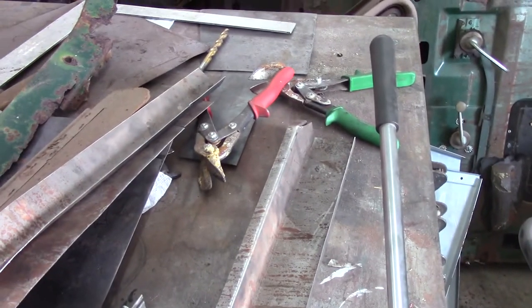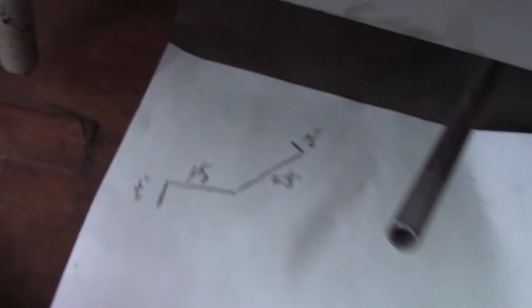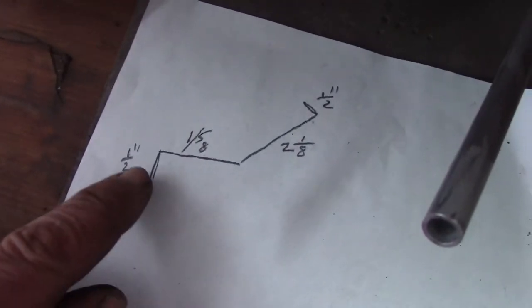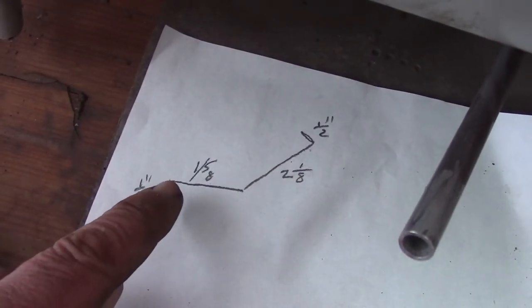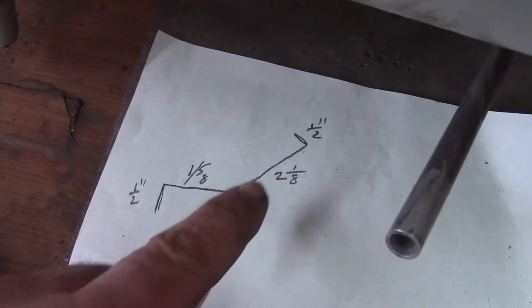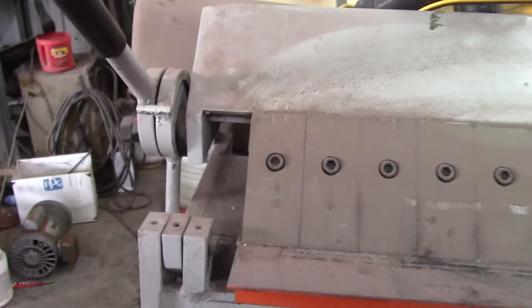So right now I'm working on the second part of the brow piece. I've already made the initial bend, cut it to the width I need. I have a little diagram I drew for myself because I get confused without something I can look at to visualize it. This is kind of what I figured from the old piece — we want a half-inch lip on each end, then it's one and five-eighths between there and that bend, and two and an eighth between there and that bend. This one bend I'm working on now, I can't put it in the brake — it just won't fit.